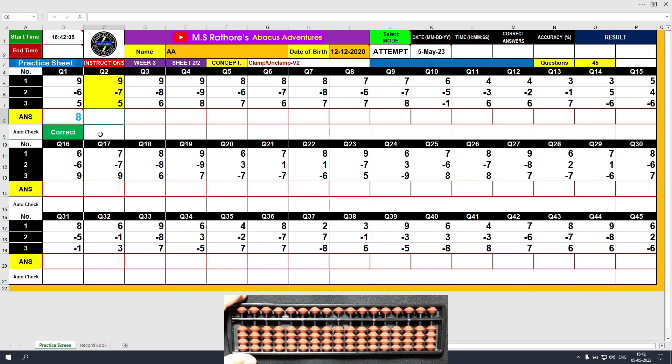Question number 2. Plus 9, the answer is 9. Minus 7, the answer is 2. Plus 5, the answer is 7. Clear and type 7.